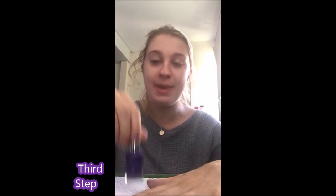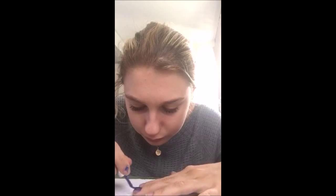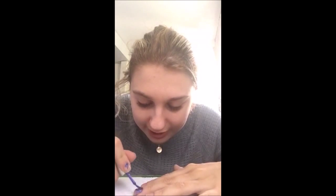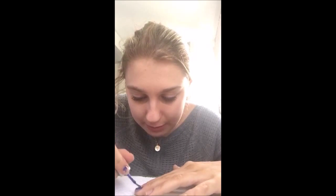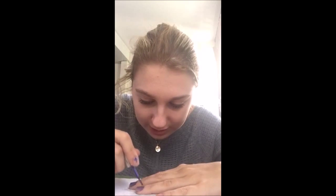The next thing that you want to do is pick a color. The color that I picked was purple. You're going to paint each nail. You want to try and not get it on the edges, but it's kind of hard to do. And later I'll show you how you can get the excess nail polish off of your skin. So right now I'm painting the first coat.